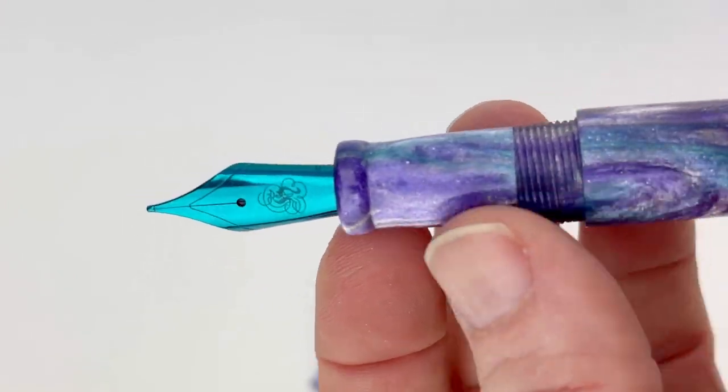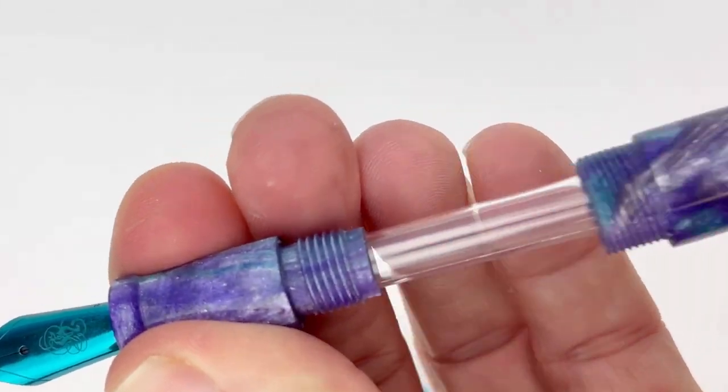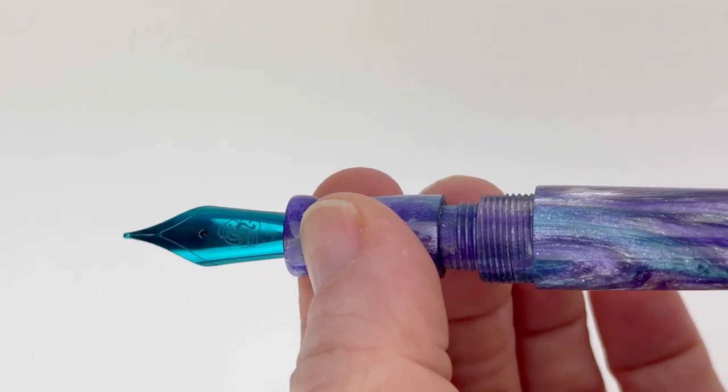The section matches the barrel and cap, and the B24 is a cartridge converter fountain pen. You access the converter by removing the barrel from the section, and the converter is already installed in your pen when you receive it.